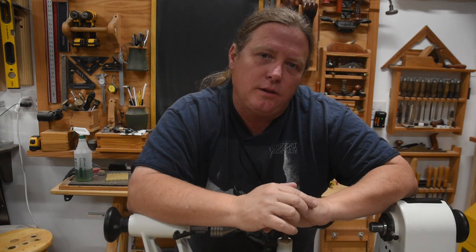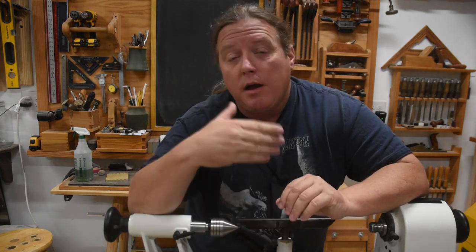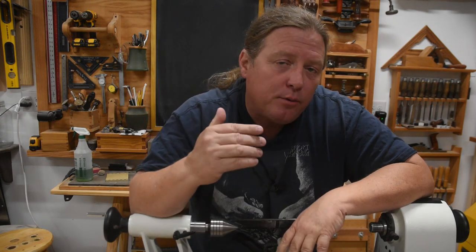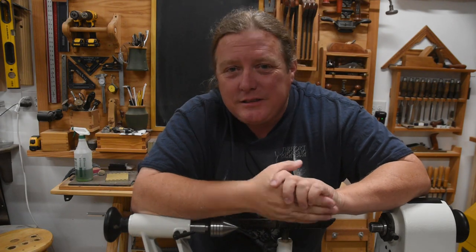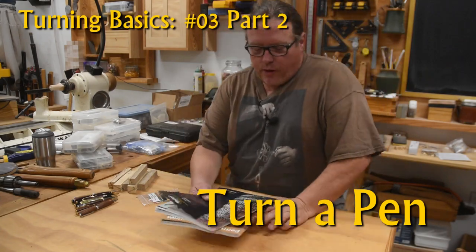Diving deep into the content is worth the effort, but if I didn't cover something or you have a question, please leave comments. Like all of my turning basics series, the following Tuesday after this upload I'll do a live Q&A, answering Patreon members' questions first, then organizing comments here. If you can't make the live Q&A, don't worry — I'll archive it and put a link in the description. I hope you enjoy this. Let's make a pen.